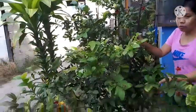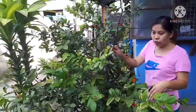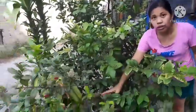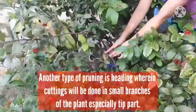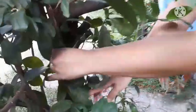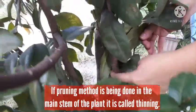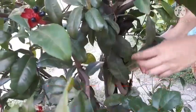As you have noticed, medyo leggy na itong ating pusiket — this is an ornamental plant. If you're going to prune this, if you cut here, in this part — you will do heading. And if you cut it near the main stem, you will do thinning. That's the difference between heading and thinning.